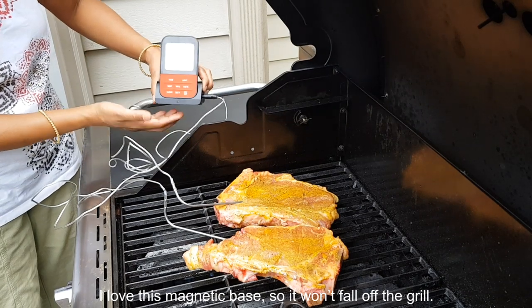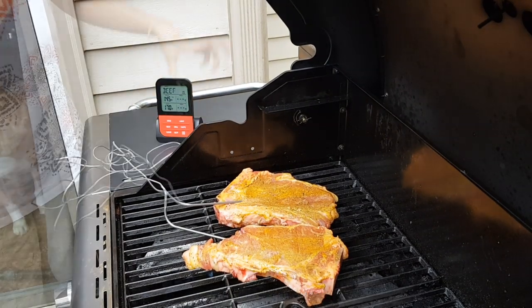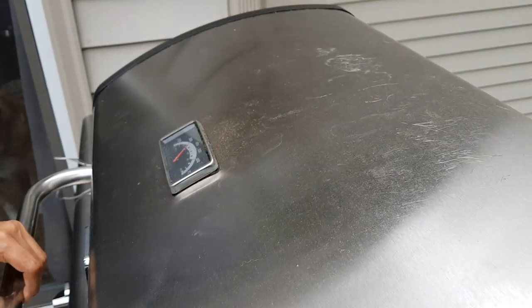I love this magnetic base — it won't fall off the grill. I'm just going to close it.